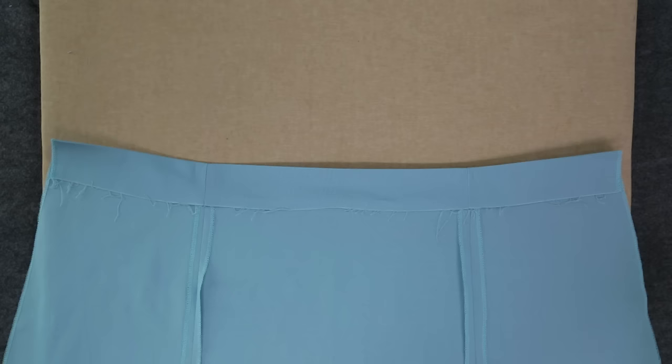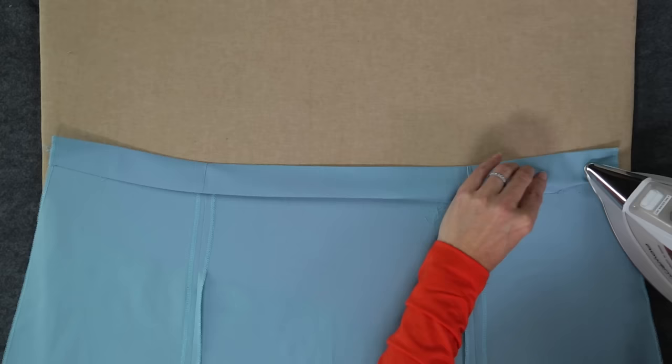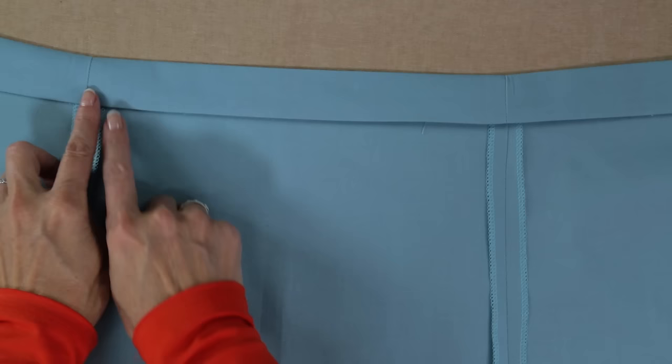Then fold under the raw edge 1/2 inch and press again. This is the perfect width for 1 inch elastic. We will be stitching along this folded edge, leaving a 2 inch opening to insert the elastic.